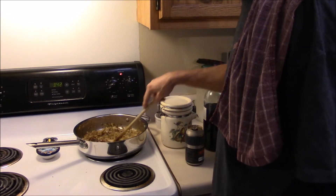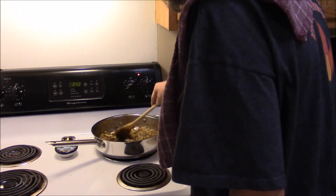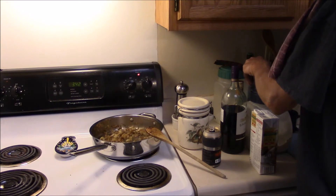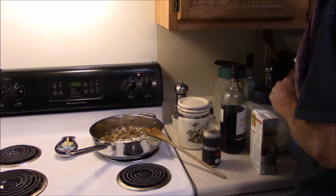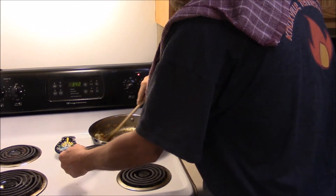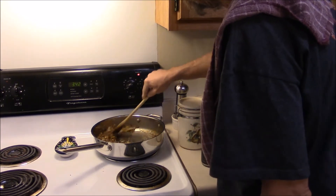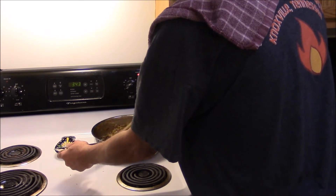I've got my onions about where I want them now. They've been on here about 30 minutes or so. Now what I'm going to do is put just a little bit of flour in here — about half a tablespoon of flour. Give it a good mix and cook this for a minute or so to get that flour taste out of there. It's a lot different when I'm cooking by myself than with Karen. But we do what we do. Just mix that around a bit.